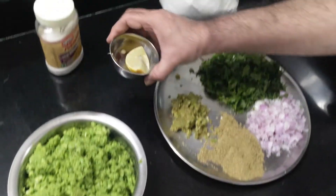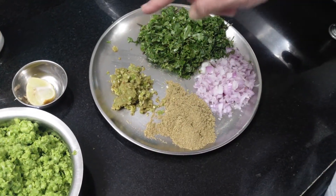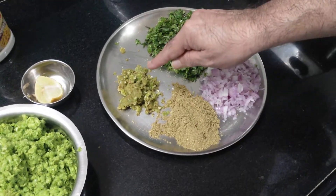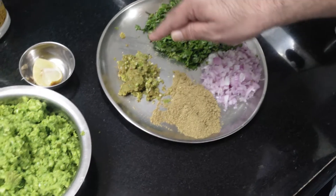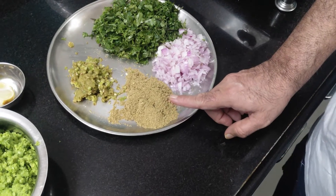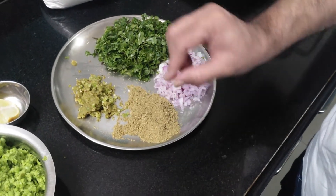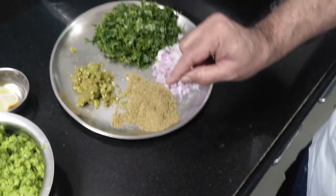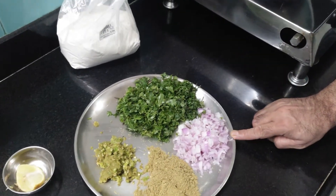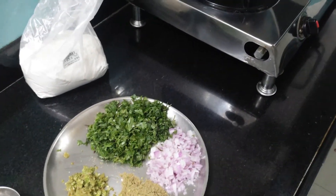Then a juice of lime. Then this is a paste of about 10 parts of garlic, one inch ginger, and about four to five green chilies. Green chilies depend on your taste. Then this is the powder of two tablespoons of coriander seeds and one tablespoon of fennel seeds — I have made a powder together. Then these are two small onions finely chopped and some coriander.